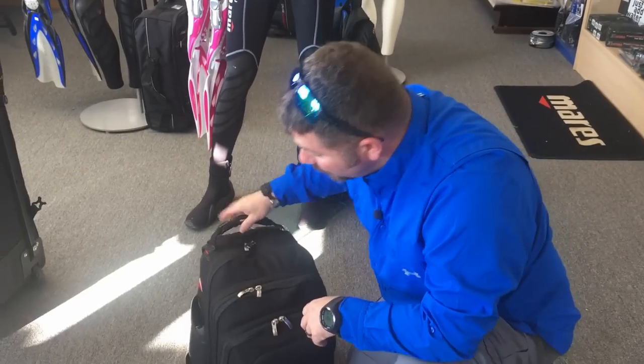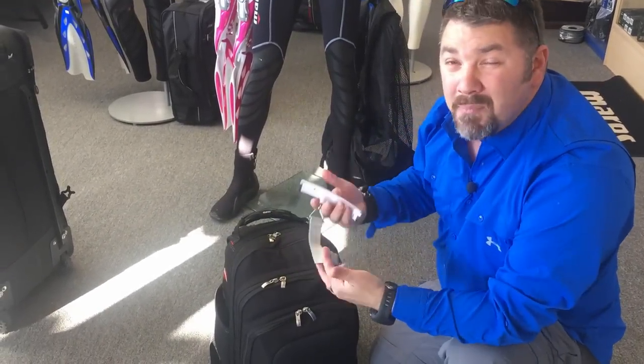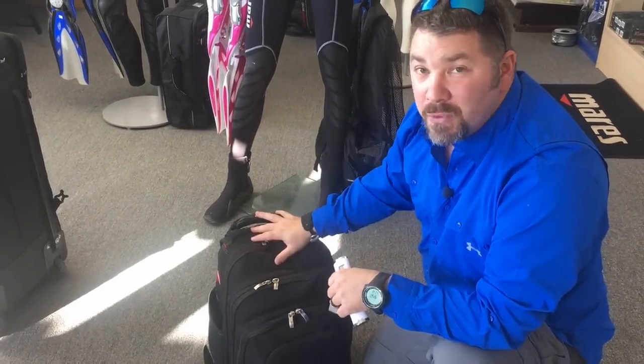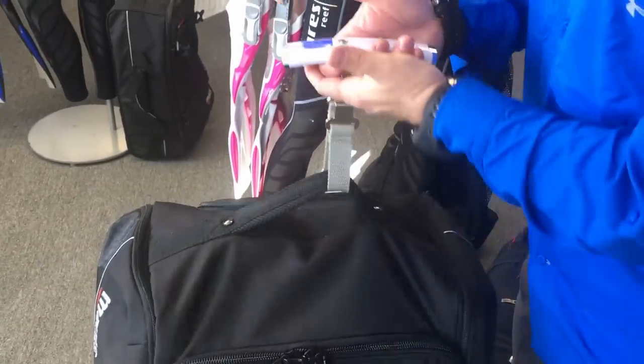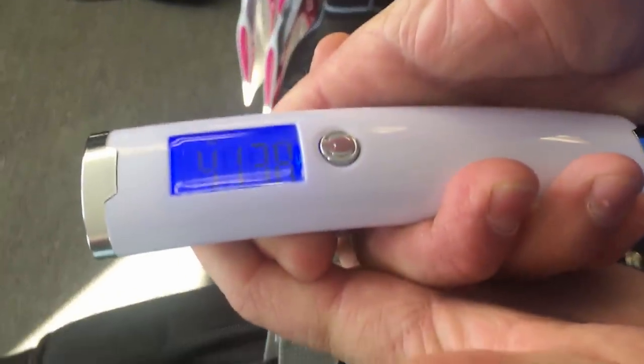The last thing I do is weigh both bags with a luggage scale. For checked luggage the weight limit is 50 pounds. I lift the main bag and it comes in right at 40 to 41 pounds, leaving me about 9 pounds for souvenirs or extra luggage. I can drop that weight further by pulling out the dry bag with my clothing and carrying it as a carry-on or personal item.